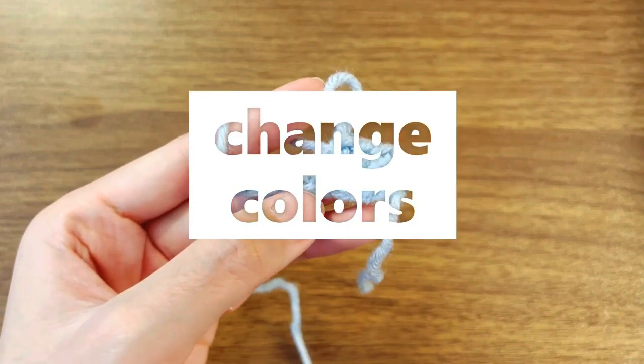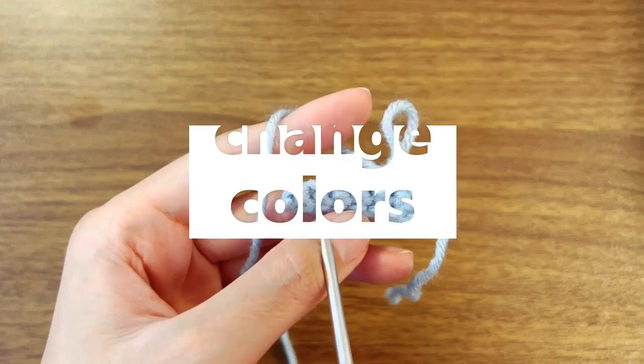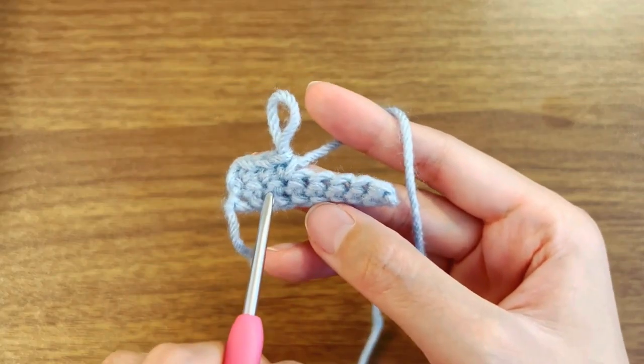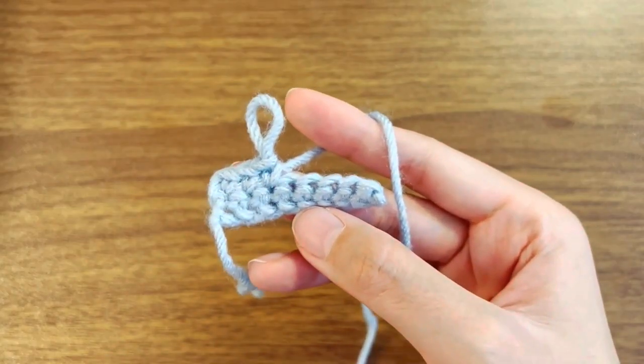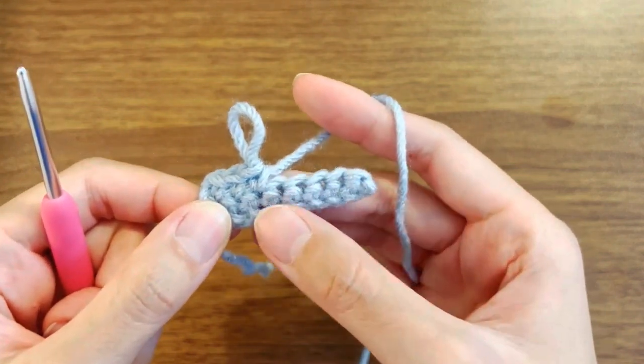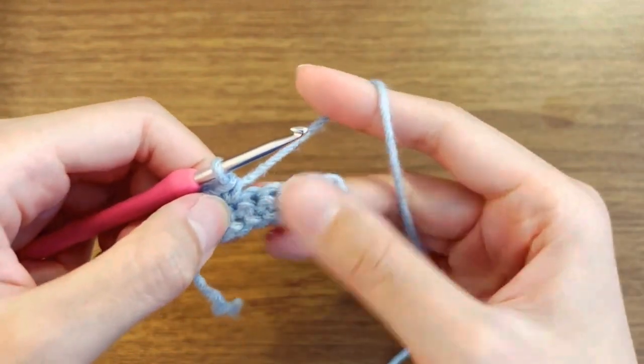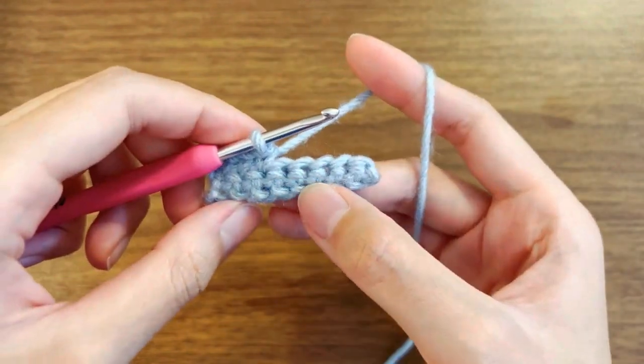In this tutorial, I want to show you how to change color. There are two different ways that I use to switch color. The first way is slightly harder, so please bear with me.